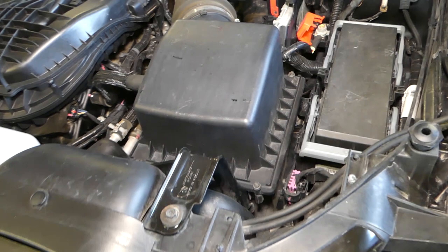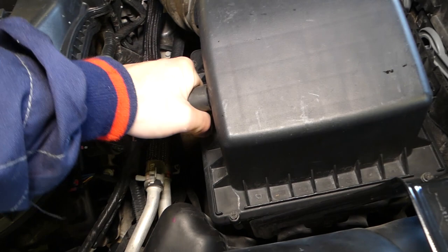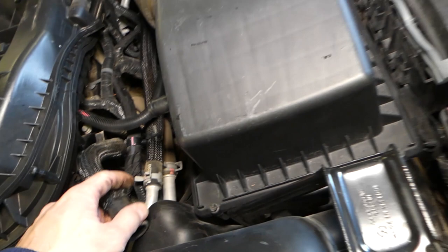This is where your air filter is located, inside this air filter box. To remove it, I recommend disconnecting these hoses — just turn them a little bit and pull them out so we can pull up the box and get to the filter easily, because otherwise you don't want to break anything.